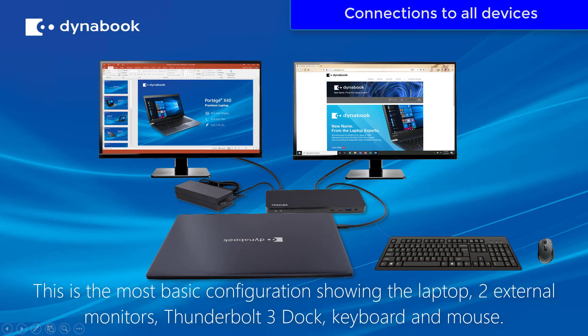This last illustration shows a typical office setting using the laptop with a Thunderbolt 3 dock, two monitors, a keyboard, and a mouse. This concludes this video on the DynaBook Tecra X40 product unboxing and setup with a Thunderbolt 3 docking station.